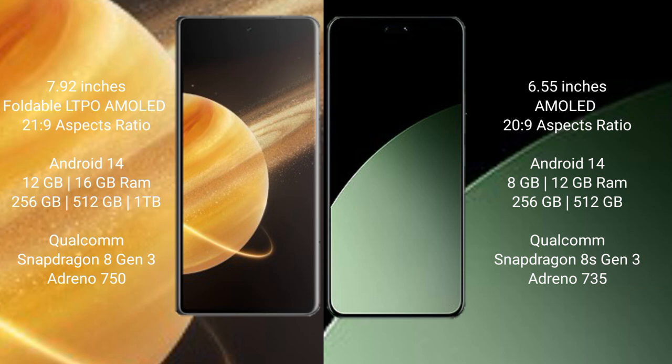Honor Magic V3 comes with 12GB or 16GB RAM, and 256GB or 512GB internal storage, powered by the Qualcomm Snapdragon 8 Gen 3 processor with GPU Adreno 750.